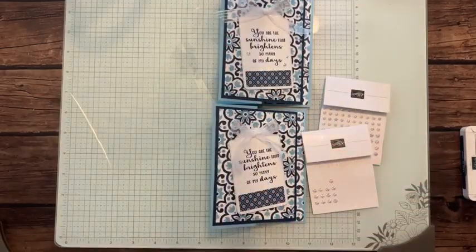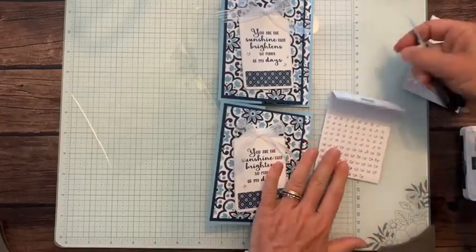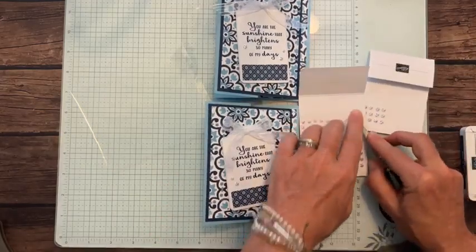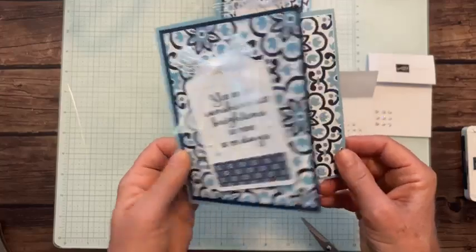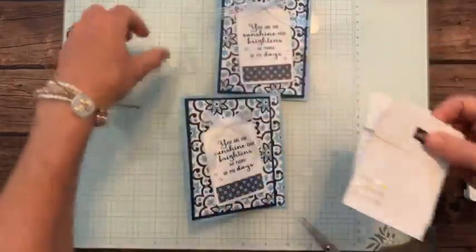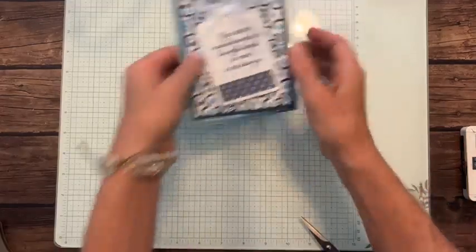This is the iridescent striped ribbon from our annual catalog - we're going to make a pretty bow. Snip that, grab a mini glue dot, put that right on there. Our last little bit is to add these iridescent faceted gems. It is a good fun fold, isn't it? Just a simple one, but whenever you can do that it's always fun. So we're going to add one gem there and maybe right about there. 'You are the sunshine that brightens so many of my days' - and you can write on the inside. Simple, but elevated. Bling is king!